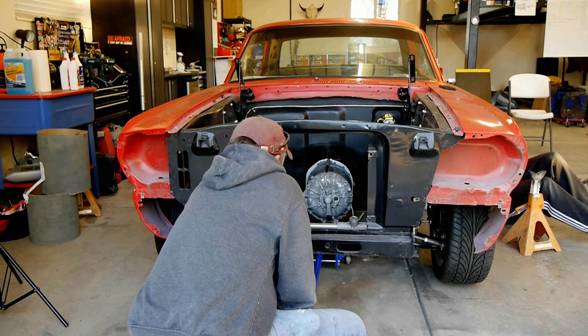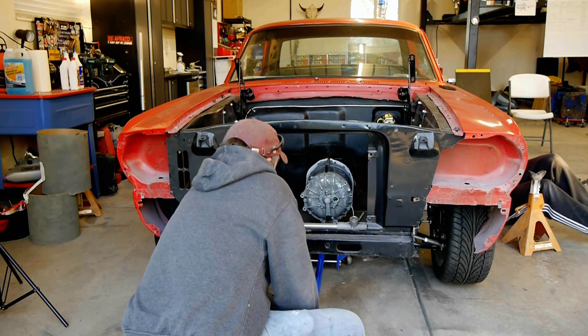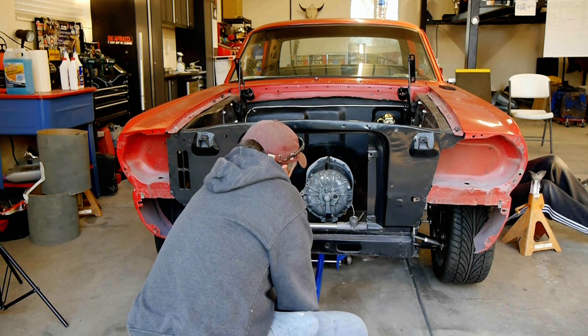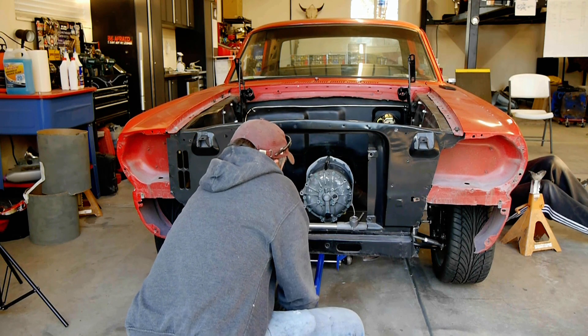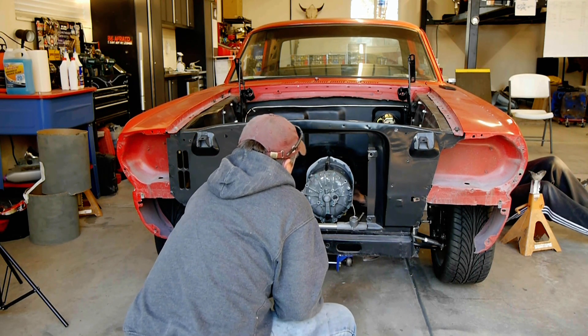Okay, I'm going to go up another inch-ish. Oh yeah, he can come up. Actually, can you drop the back of the transmission down? Maybe like half an inch or so? Yeah.